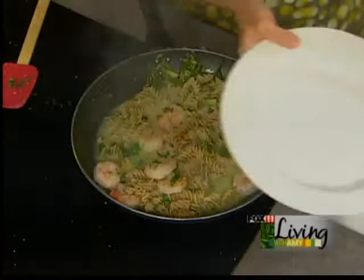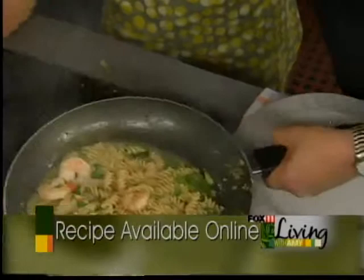Let's take it to the plate. The recipe that Matt's doing you can find on our website, fox11online.com — click on the living tab in recipes and it'll be right there. Shrimp scampi in about seven minutes or less. There you have it.